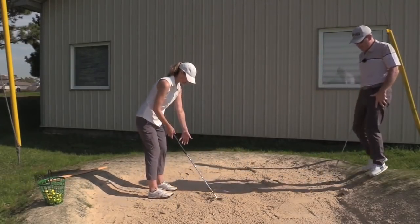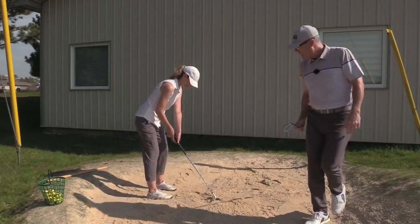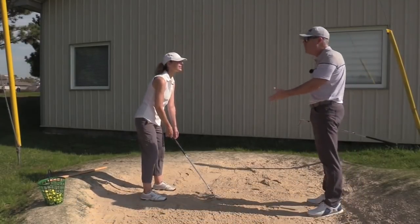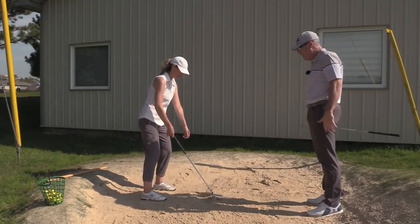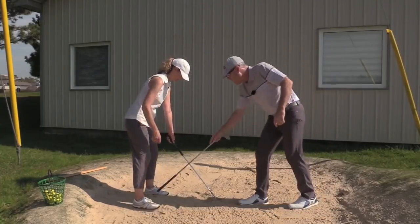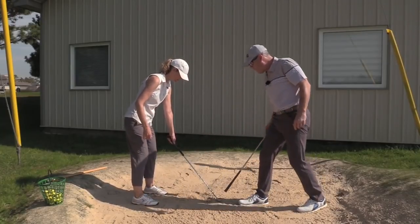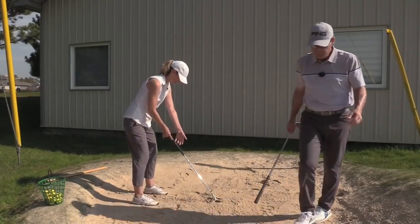So we're opening the face — way open. And because it's an open face it's a fade, so we're playing it forward to center, just like the flop shot. You find the center of your feet, draw a line there, and the ball will be just slightly forward of that.